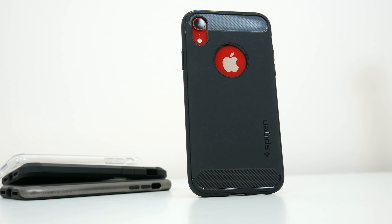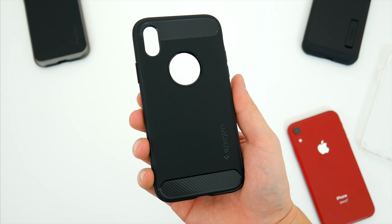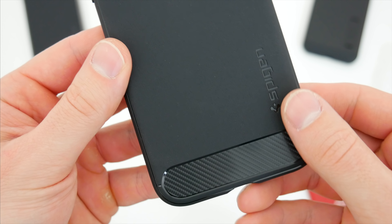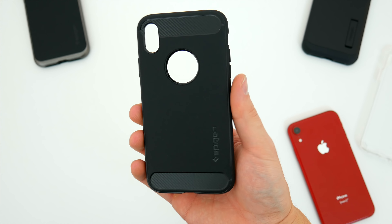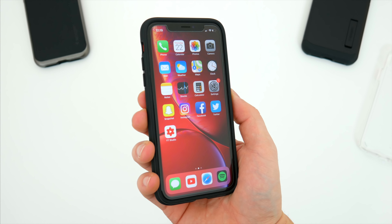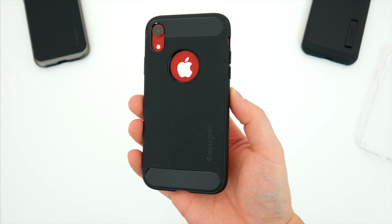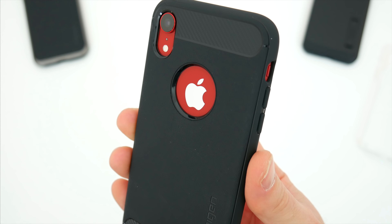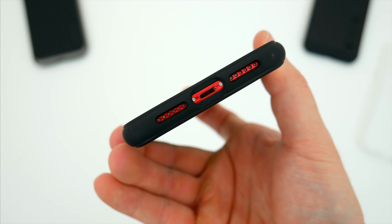If you'd rather keep things a little slimmer, the Rugged Armor is also a solid option. This is a single piece case that's primarily made of rubber, so it's super flexible all the way around and built to absorb any impact. It's got a soft touch feel with the Spigen logo around back and a carbon fiber pattern along the top and bottom, which I think adds a nice design element. While this is the Rugged Armor case, it's actually a pretty sleek case that's very comfortable in the hand. You mainly just get that cutout around back for the Apple logo, but everything is completely covered and protected, including your volume and power buttons, with precise cutouts for everything you need down at the bottom.